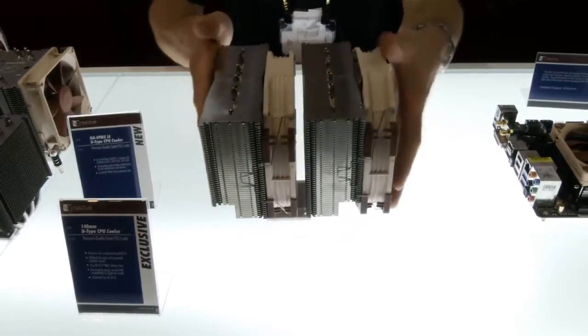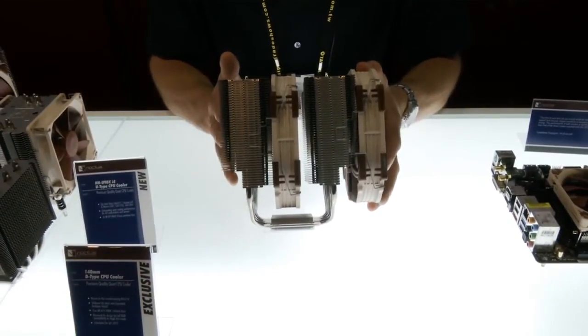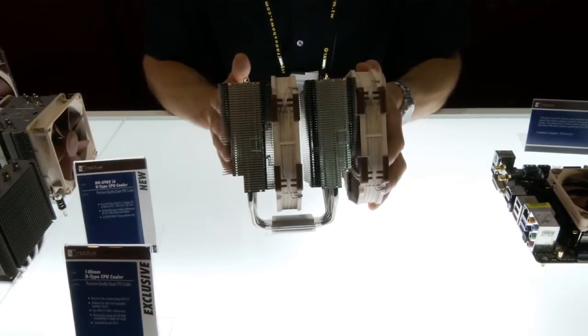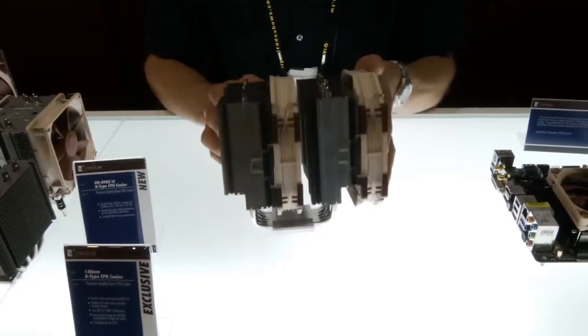We've also introduced little cutouts — you can see them here — so if you want better RAM compatibility you can drop the front fan and sacrifice a bit of performance for compatibility with RAM modules of up to 70mm height.